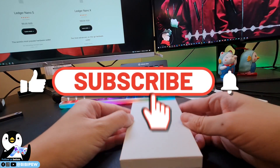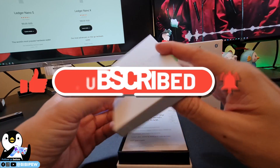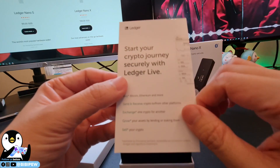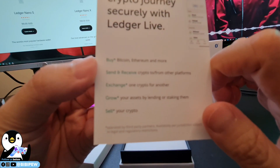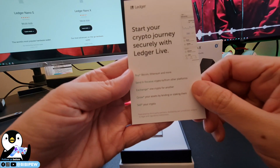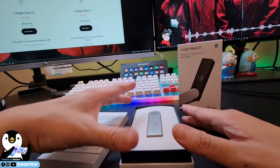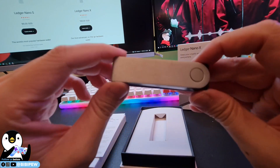This is the internal box. When you open it up, you will see an instruction manual which says 'Start your crypto journey securely with Ledger Live.' You can buy crypto, send and receive crypto to other platforms, and exchange them. This is the instruction manual to let you know how to download Ledger Live, and this is the Ledger Nano X that you will be receiving.